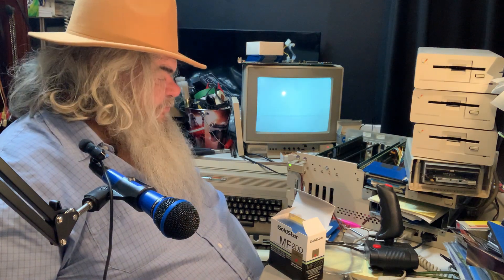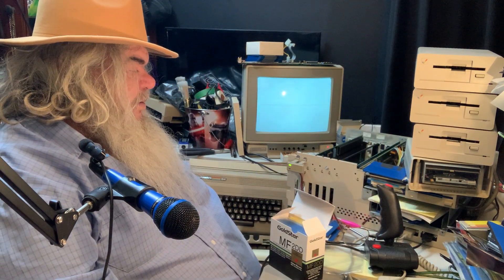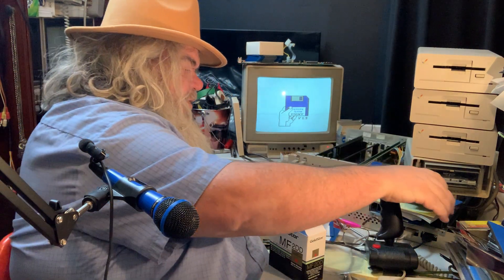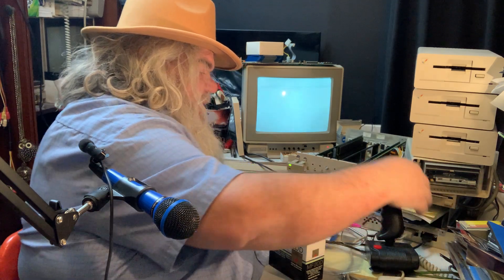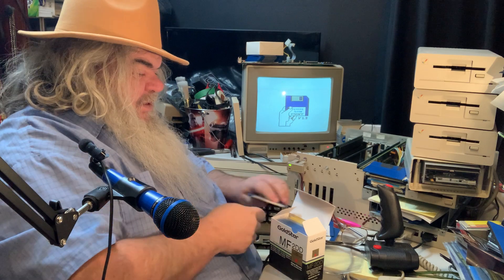I was going to put this in my camera bag. I will see about that. So I have a mouse and a mouse pad. Is it working? It is working. So the workbench is coming to life. I suppose I should let this do its thing.